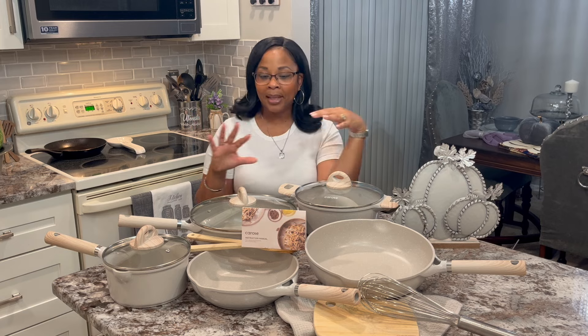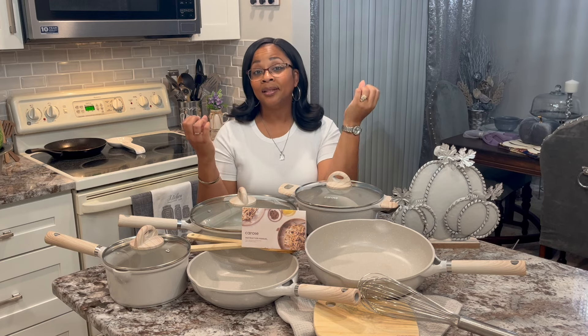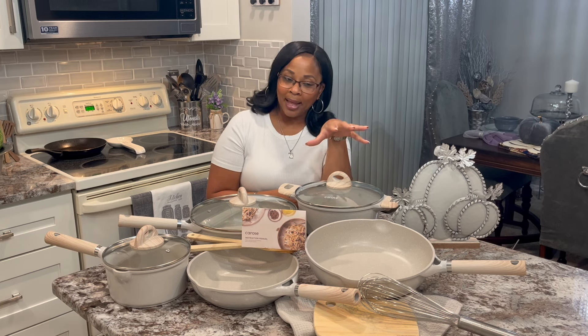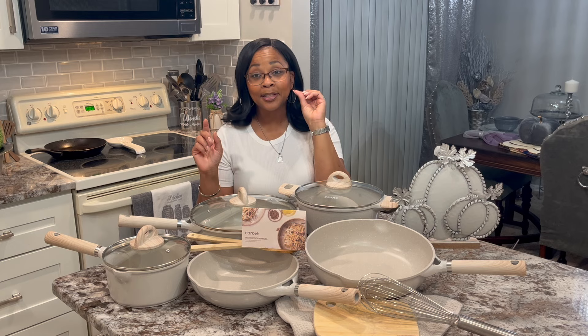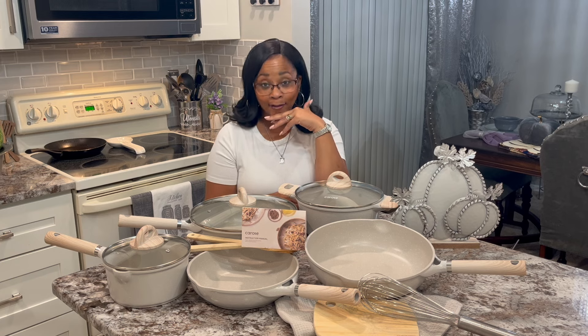I had to replace my old nonstick skillets and pans that were scratched up, because once you cook on them and the surface is scratched, that could be dangerous for you to eat. So we replaced ours. I still have some stainless steel, but I wanted something different — not the standard stainless steel and black. I still have my old stainless steel because that's from my mom, and I'm going to keep that. But this I just absolutely have to have.